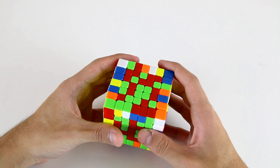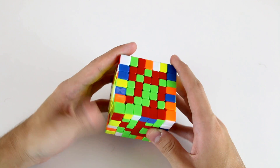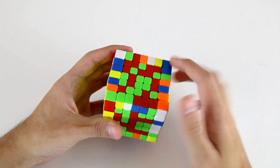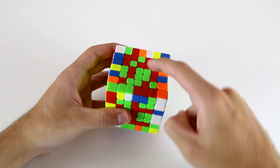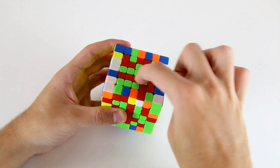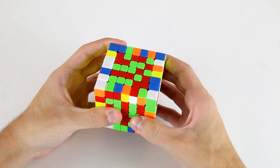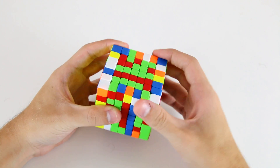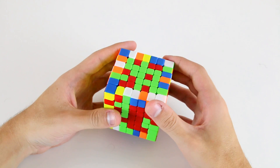Now to create my next inner 1x5, I can just attach these two to this one, and now I've got these three pieces and this one here, and I can just use this one to slice up, across, and then back down like that.